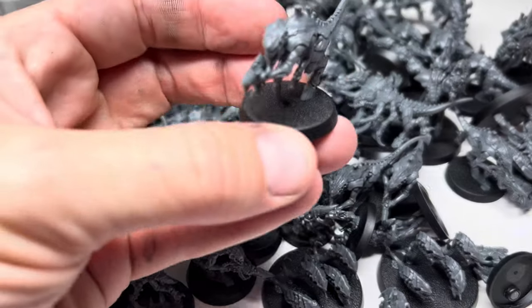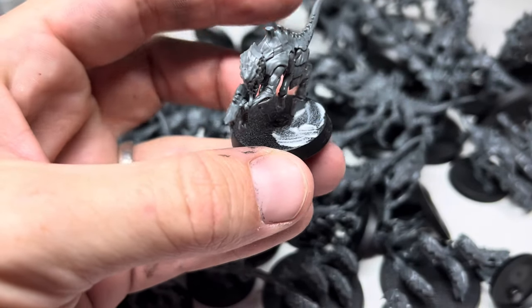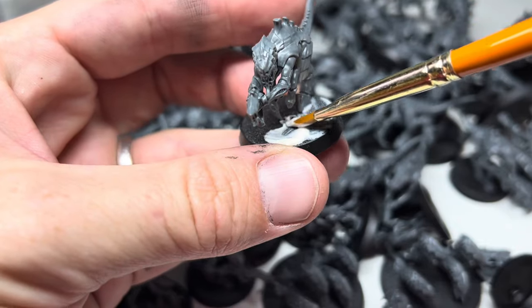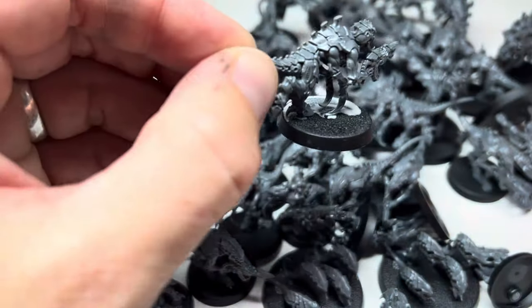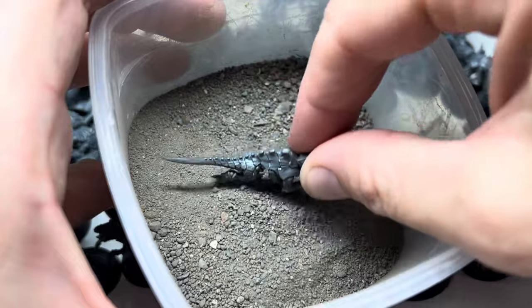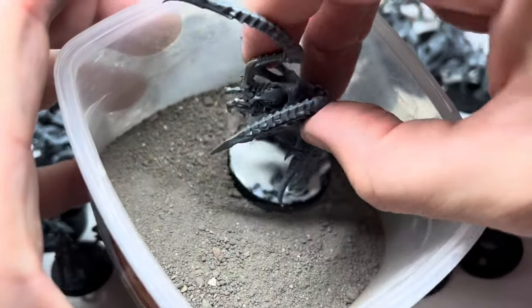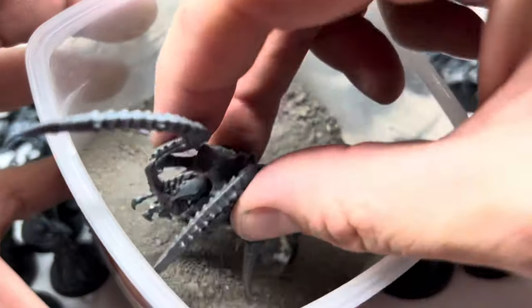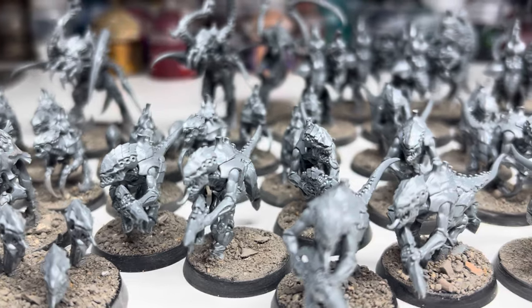Saturday morning I was up early. I really like this bit of the day — everyone else is asleep upstairs and I get some time to myself to get some work done before dad duties take over. First I needed to do some prep. All the minis had already been cleaned up and had all the mould lines removed when I built them, so it was straight into basing them. I covered all the bases in a thick layer of PVA glue before giving each mini a dunk in my homemade basing material.